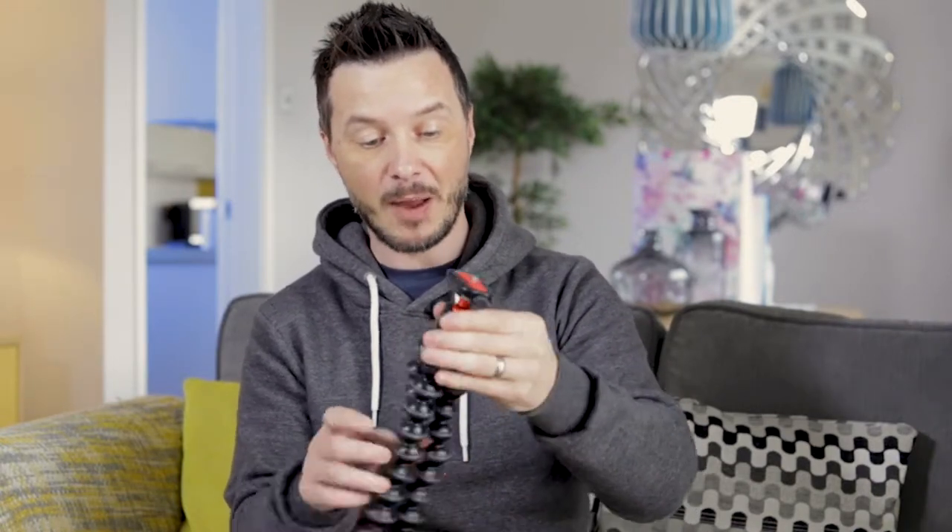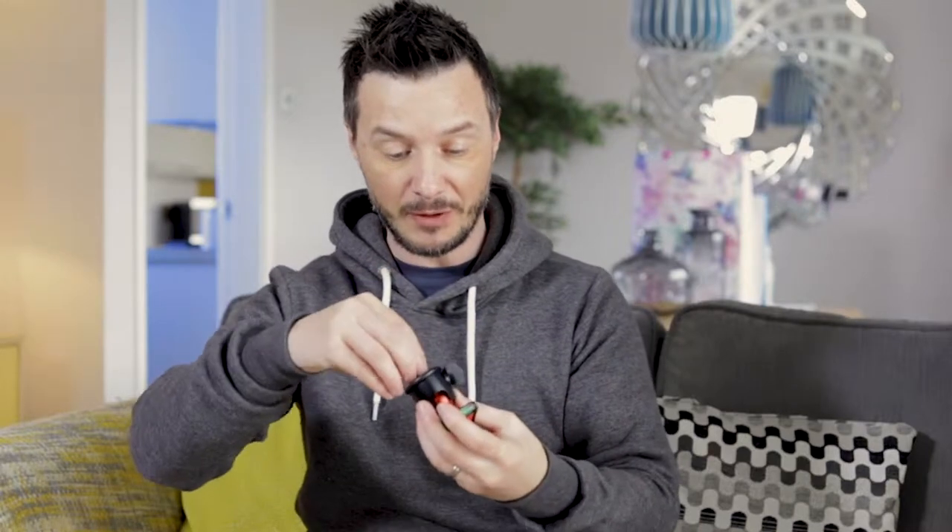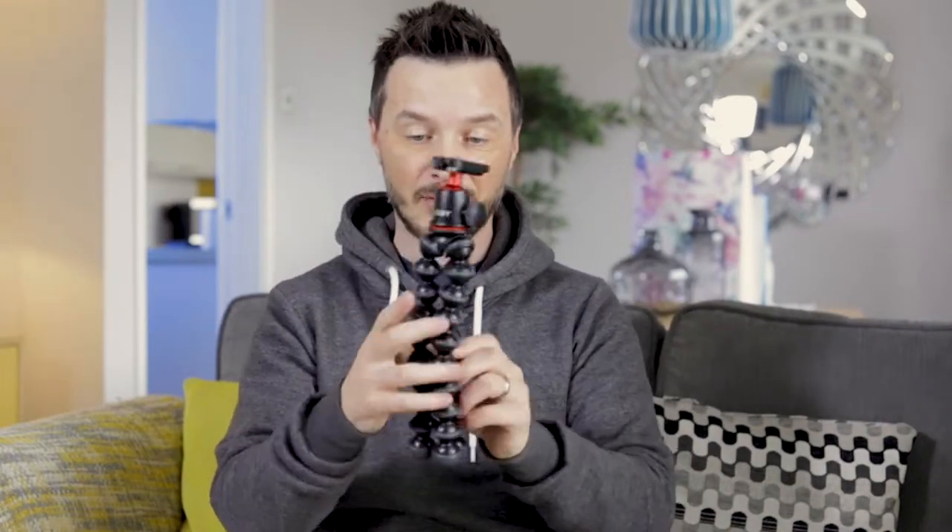It clicks back in pretty quickly and you can actually take the ball head off completely and use it on another system. I've in fact used this on a slider when I didn't have a head for it. It comes with a little screw inside which you can unscrew to make the hole wider or thinner depending on what you need. In my case we need it for the Joby pod itself, so I'll just put that back in — and you're done. Absolutely amazing, there are so many things that can be done with this; it's a pretty cool piece of kit.